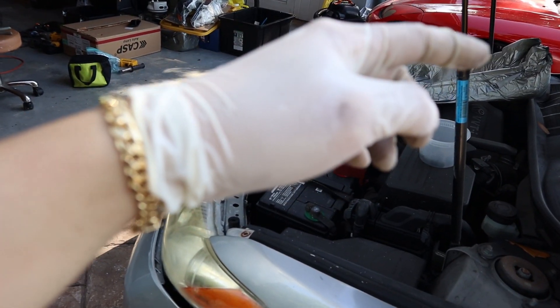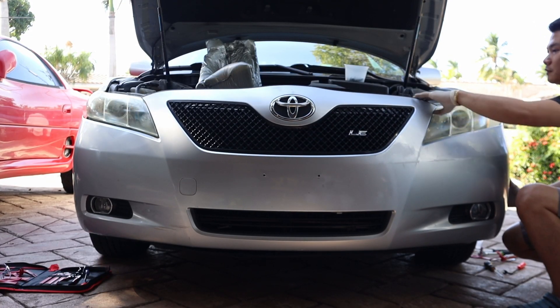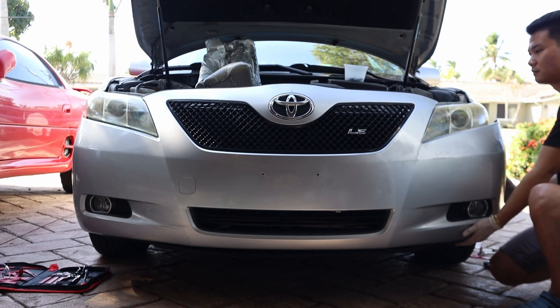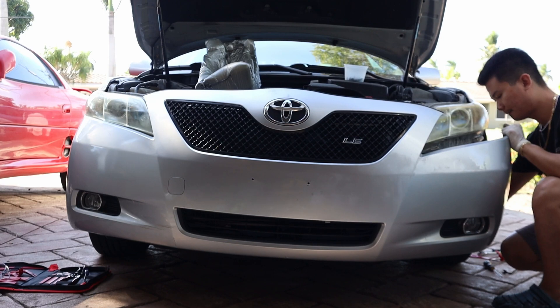With the left and right hand side all removed, it will be easy to remove the bumper. Check if there are any wires attached to the bumper and disconnect them before you pull the bumper out, because you don't want to rip those wires.